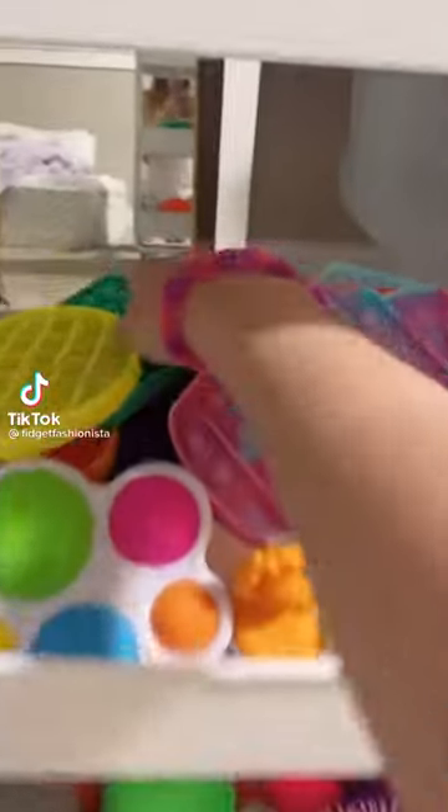Oh my goodness guys, I just found out this really exciting thing. First, get any pop-it — it works better if it's a basic shape like a square or a circle. First, go outside when it's dark, take your pop-it and chuck it. I tried this so many times — it makes my pop-it glow in the dark, it's so cool.